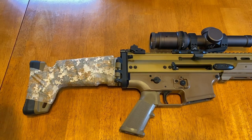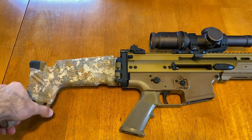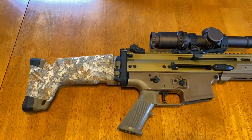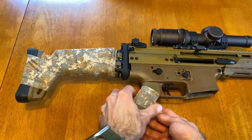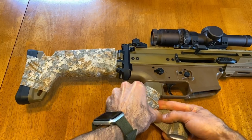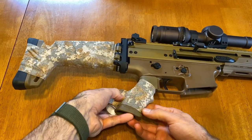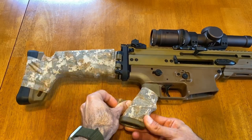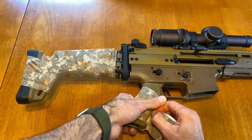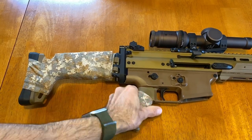If I don't like how that looks I can take it right off and reapply it to just part of the stock, leaving the rest uncovered. The great thing is this stuff will stick to almost anything because you're wrapping it around — it doesn't need adhesive. If the grip isn't grippy enough for you, you can just add some of this wrap and that's it. It actually feels really nice and gives it a bit more grip.